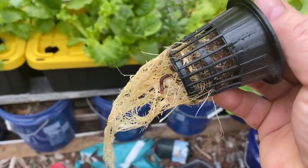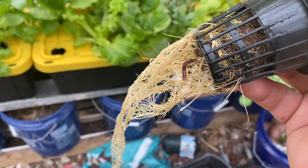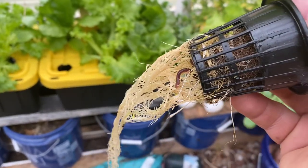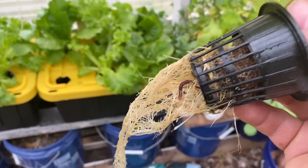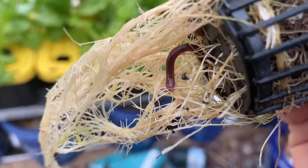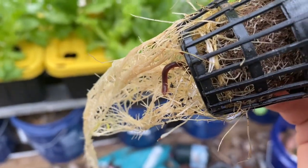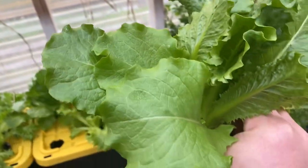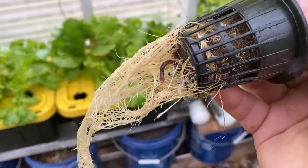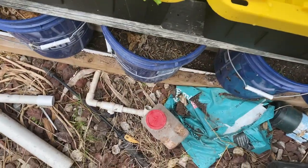Let me tell you what's in there — or what's not in there. These are grow plugs from Amazon — rapid rooter plugs. This is Master Blend fertilizer, full synthetic, and a lettuce seed. I didn't put any worms in there. I didn't use any soil in this. I don't know where he came from. These plants were started inside, upstairs, under lights. And when they got about the size of my little finger, I brought them out here and put them into this Kratky system.